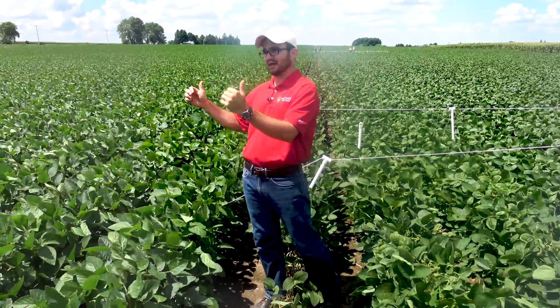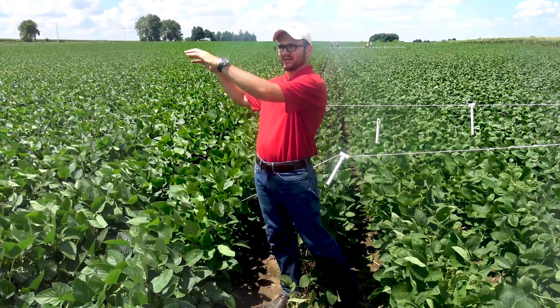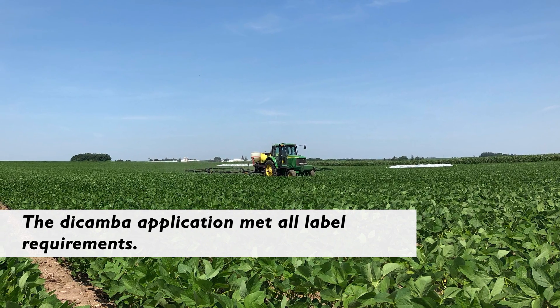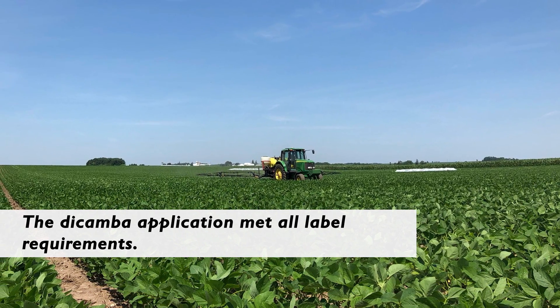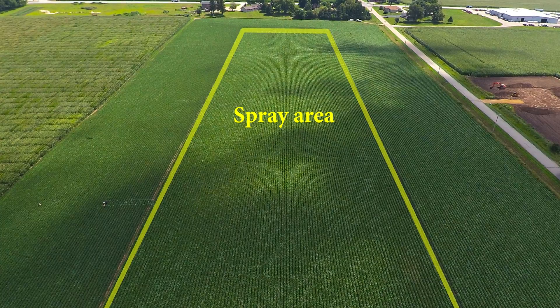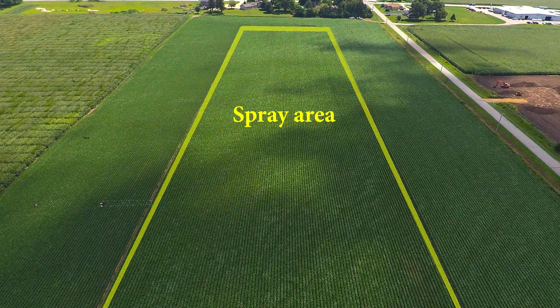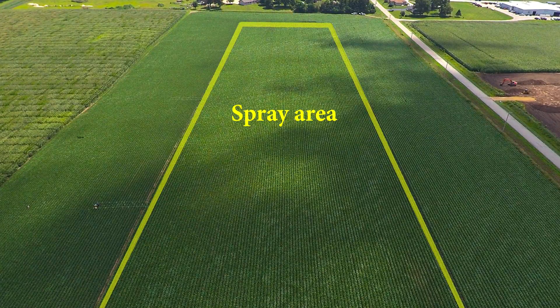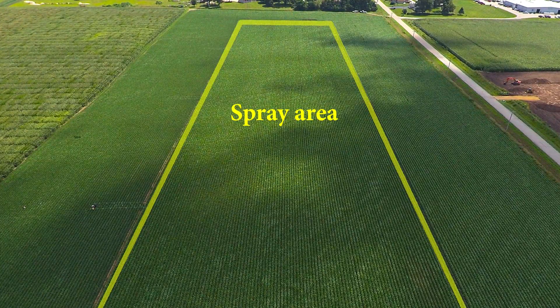On July 11th, we sprayed the center part of this field — about eight acres of Xtend soybeans — with dicamba post-emergence. The area surrounding it was all planted with non-Xtend soybeans. So we're evaluating drift, either particle drift or vapor drift, into the non-Xtend soybeans.